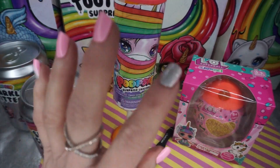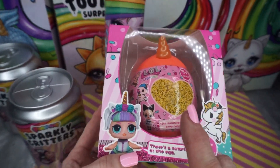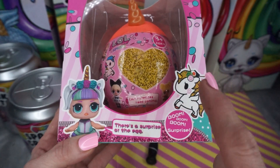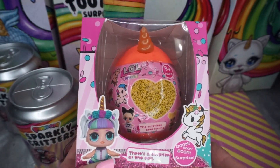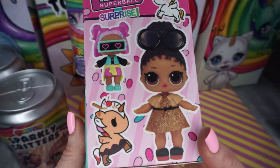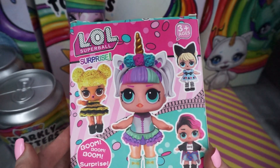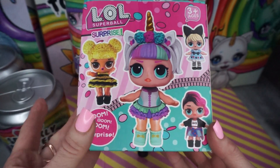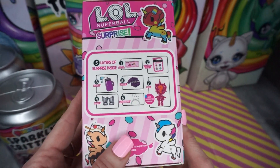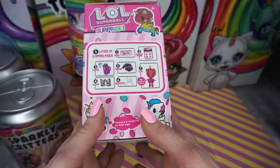We're getting ready to open these up right now. Our fake surprise - inside of here we get surprises like this. Let's take a look at the package. The front looks like this, this is what the side looks like, let's take a look at the back. Look at our little LOL cuties, aren't they adorable? It says boom boom boom surprise, and it says five layers of surprises inside.